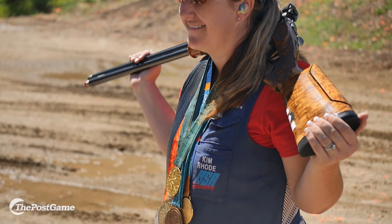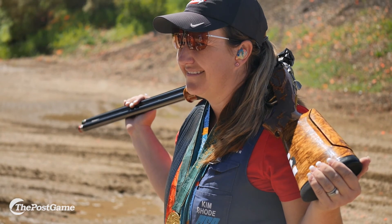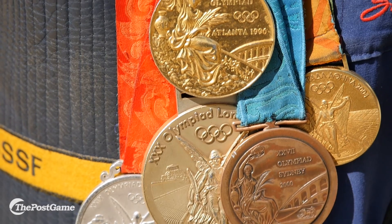The U.S. — we want to bring all those medals home whether it be me or my teammate. We always like to win and walk away with that gold.